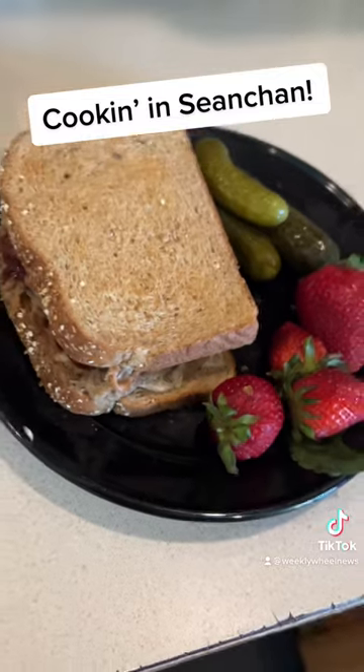Just remember, you guys — everything tastes better in Seanchan. I'll catch you later. Yee-haw!